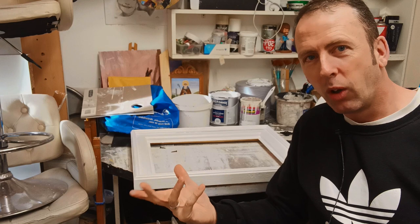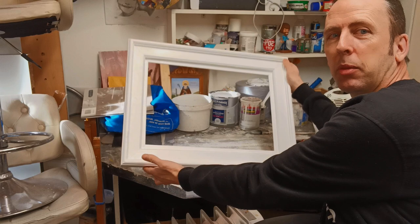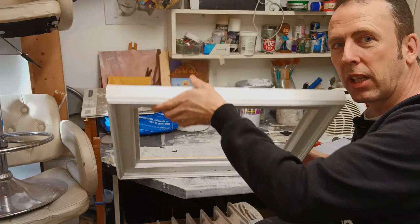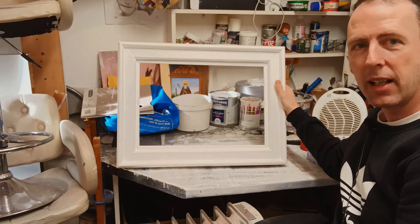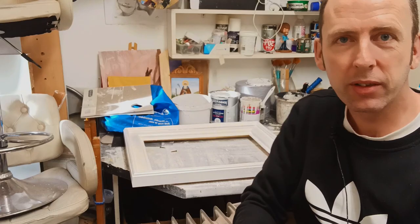I was messing around in my studio with some bits of wood, went to my shed, cut up random bits of timber and managed to put together this lovely little frame. It's just random bits cut and glued together — mitres and everything — joined with glue. I think it's going to make a lovely little frame for this painting.